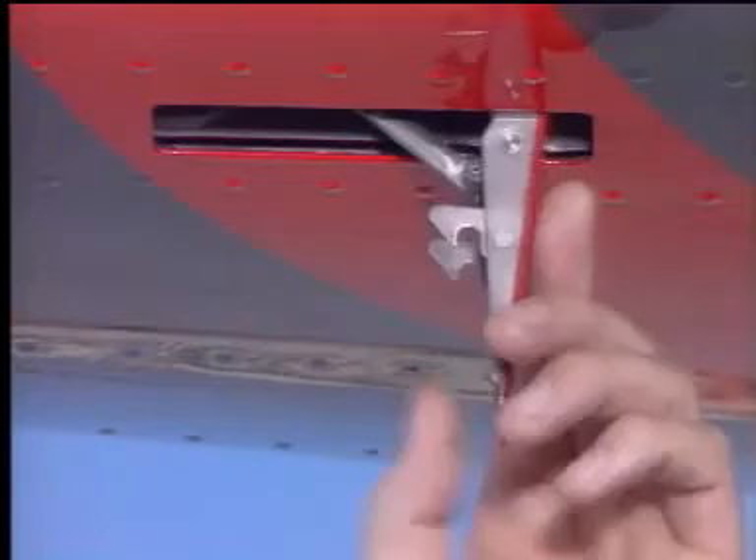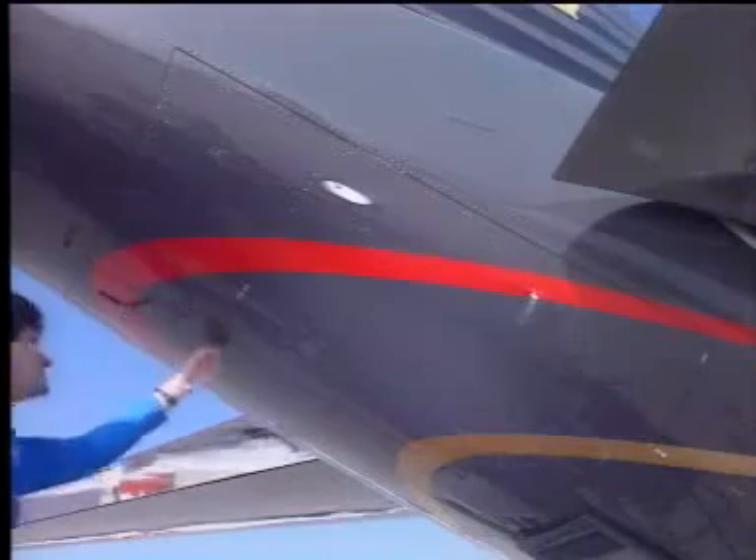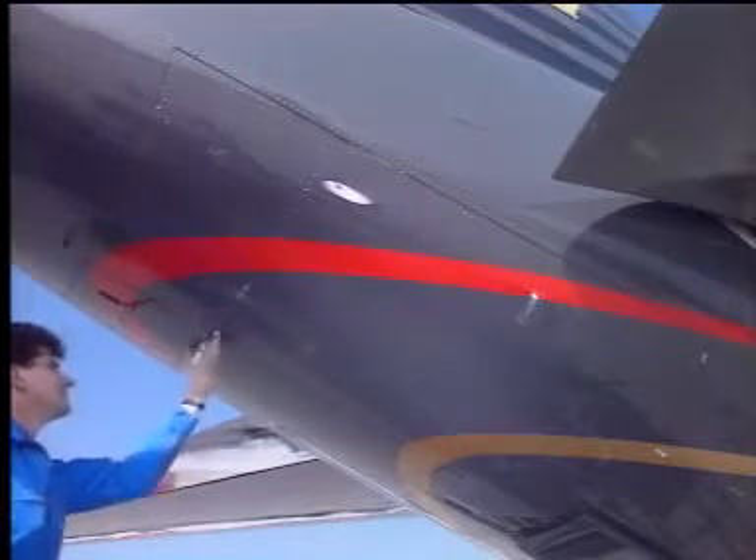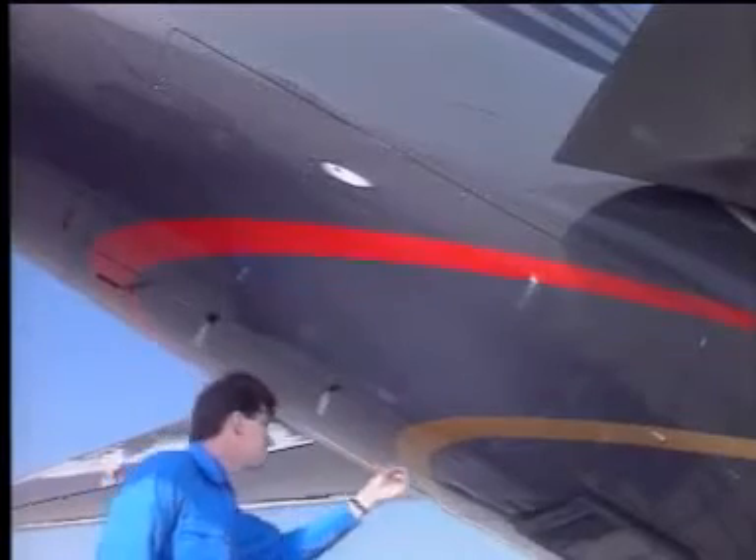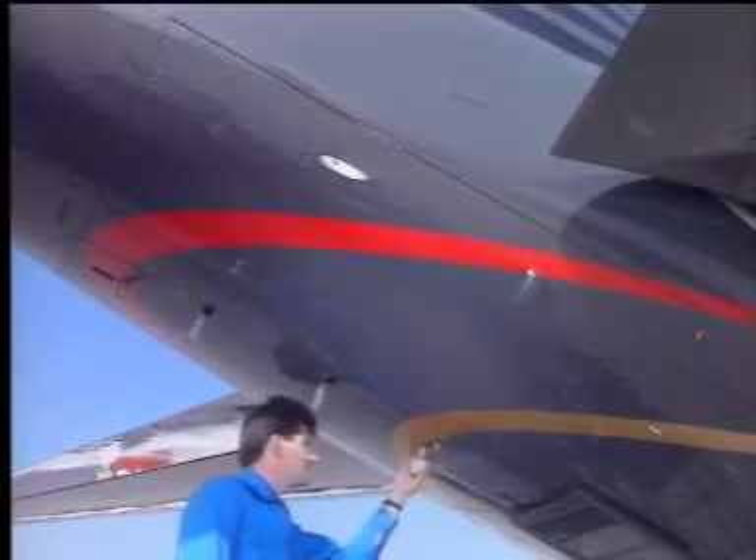Start by releasing the rear latch. Next, the three latches connecting the doors together are undone. As each latch is undone, secure the latch hook on the latch lever. Continue to release the remaining latches.